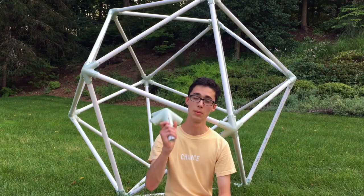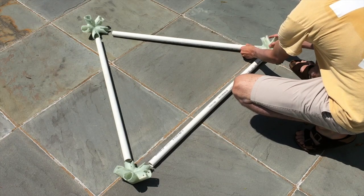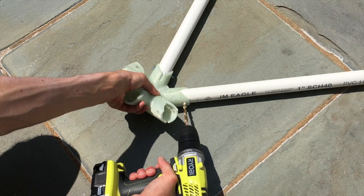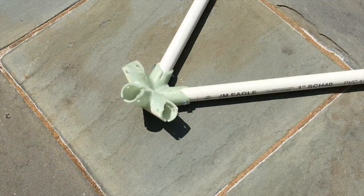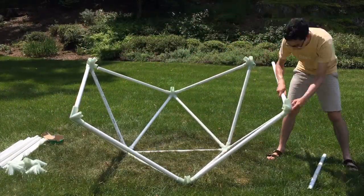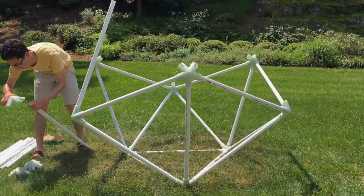To start building, make all the 3D printed connectors — they can be printed with fairly standard printer settings. Once you've made all 12 connectors, take three pieces of pipe and make a triangle. Then at each vertex, drill through the guide holes and secure it with a bolt. Do this for all of the pipes. This step makes assembly a bit easier because it's harder to drill the holes when all the pipes are connected in the full icosahedron. From there, you can pretty easily put it together — just slide the pipes into the connectors, secure them in place, and soon enough you'll have a dome.